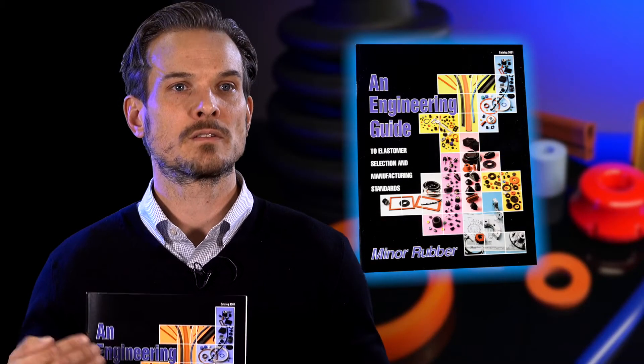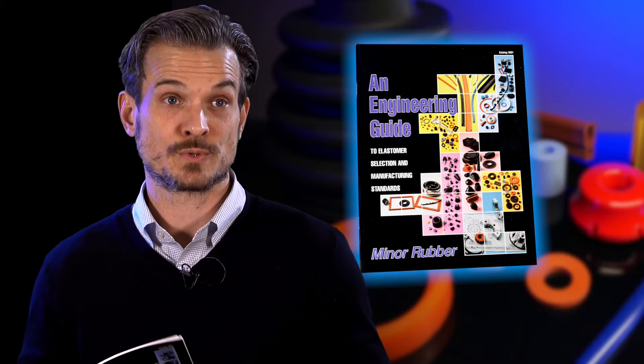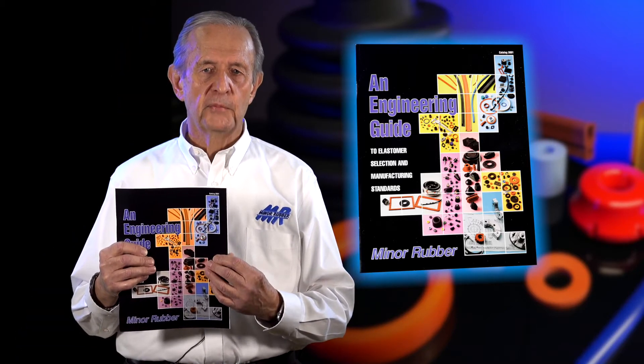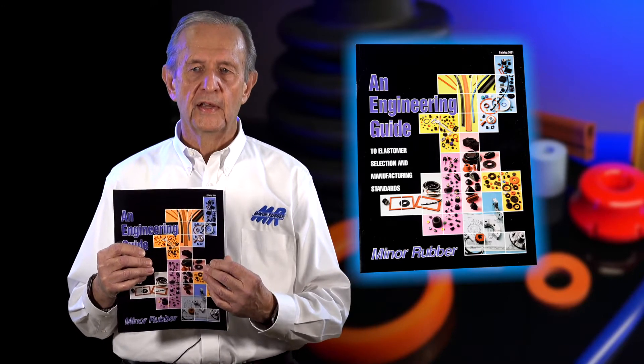For your application, knowing where it's going and what it's going to be exposed to — it lists different chemicals and how they affect different types of rubbers. That helps you solve problems where you have compatibility with various chemicals and applications.